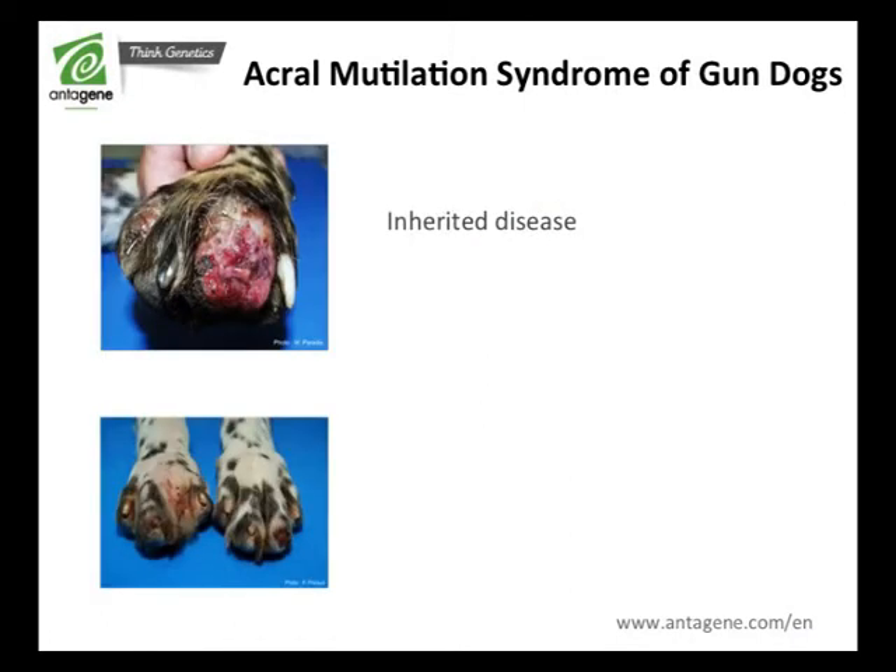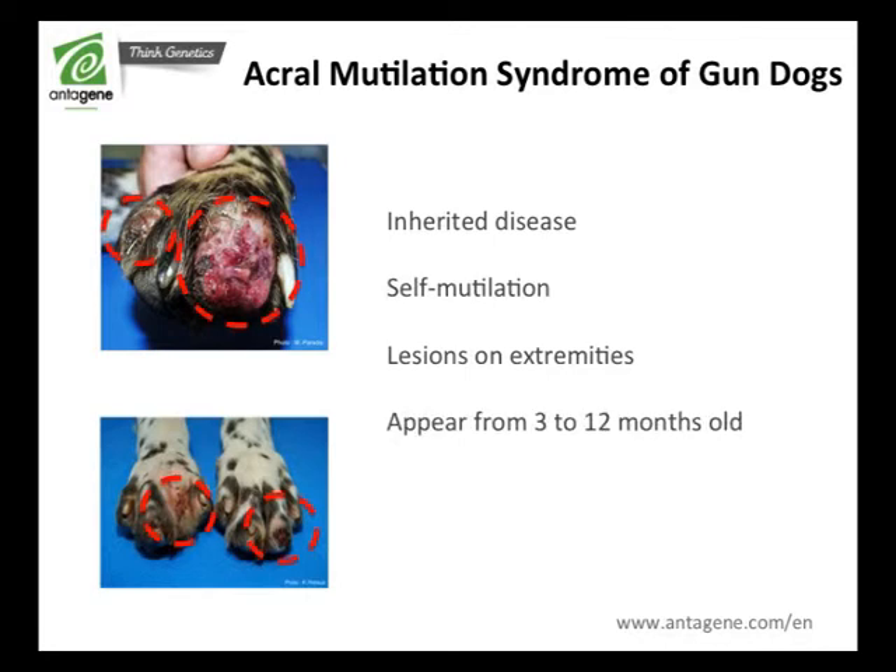Acral Mutilation Syndrome is a self-mutilation of limb extremities linked with localized insensitivity to pain. The first symptoms appear from 3 to 12 months old. Affected puppies suffer from lesions on distal extremities, resulting in a tendency to lick or bite their extremities caused by self-mutilation.